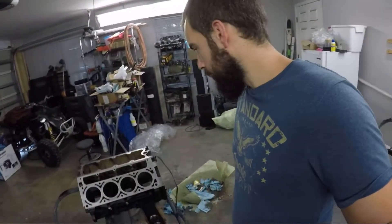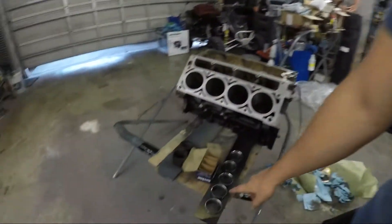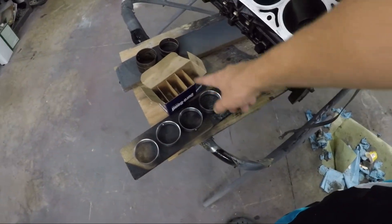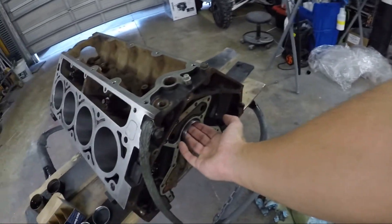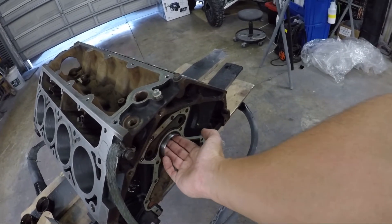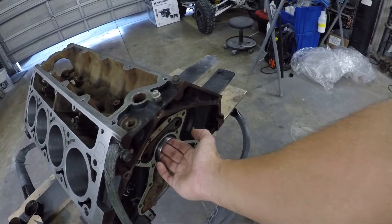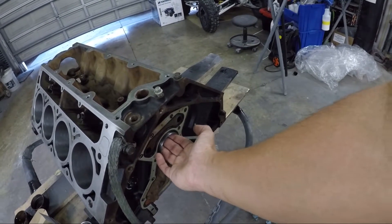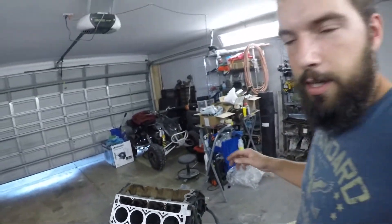I didn't get to get everything done because I ordered the wrong cam bearings. So a little lesson for any of you guys going through this - I've been stressing for the past hour or two. I have my new bearings and the old ones. When I go to put them in, they just slide in and it's not supposed to do that. They're supposed to be tapped in - you've got to hammer them in.